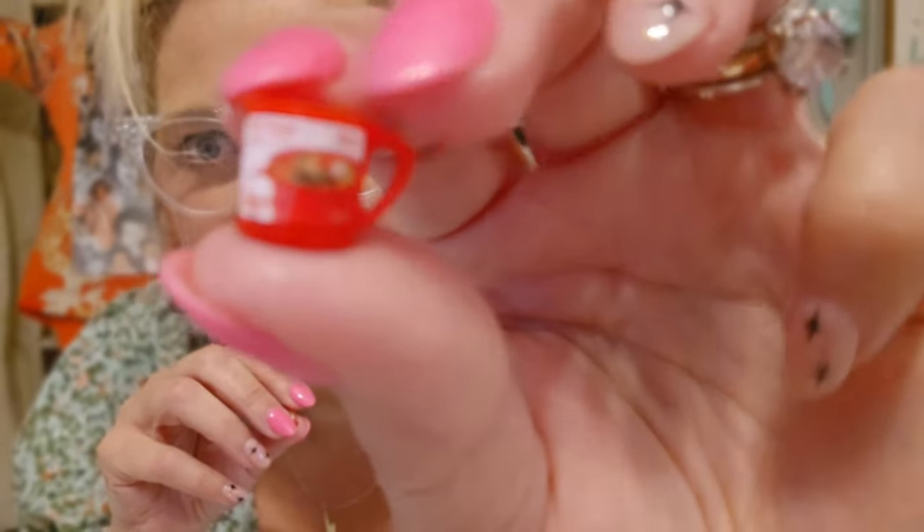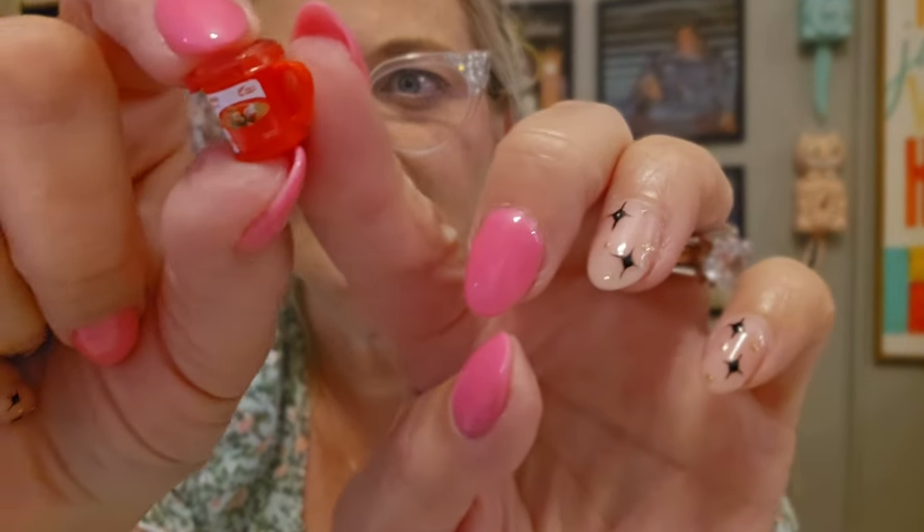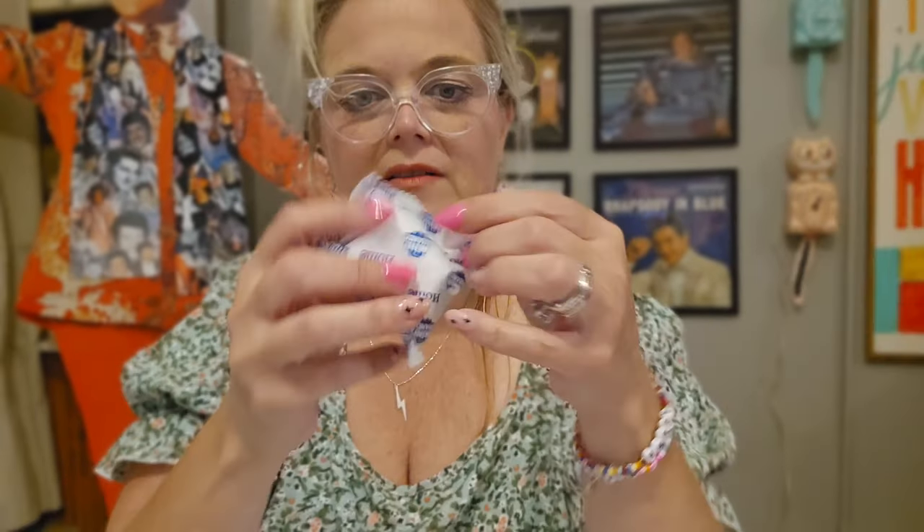We've got two more to open from this ball. Oh, this is a soup mug — so itty bitty! Is it KitchenAid? No, it's a Sistema soup mug. It has a little handle and a little lid. Apparently you can pour your soup in there and microwave it. Cute. This is a big one — and that one is rare!